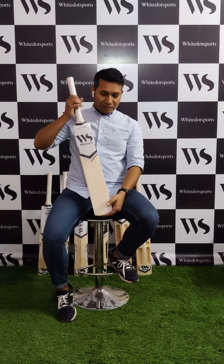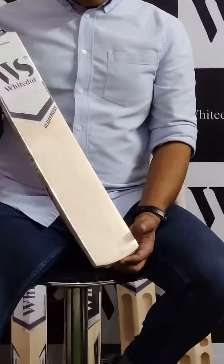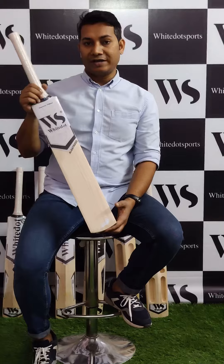Welcome to White Rocks course. My name is Savan and today I am going to introduce this Albatross Kashmibulo bag. The best things about this Kashmibulo bag are its economical price and its low maintenance. This bag comes in three weight ranges.